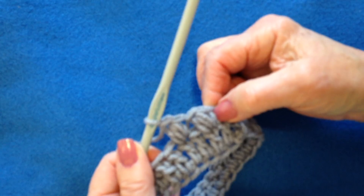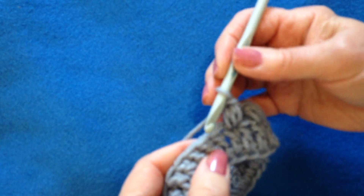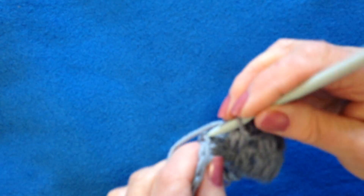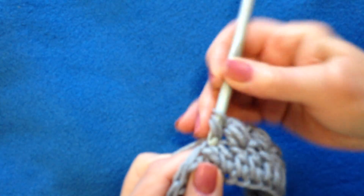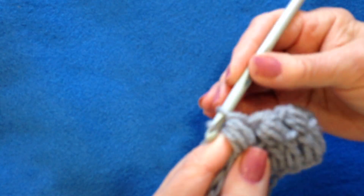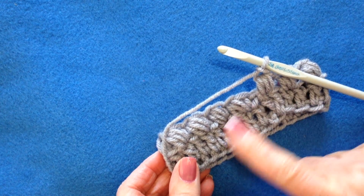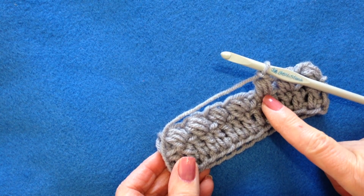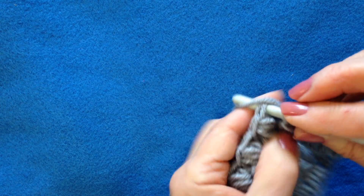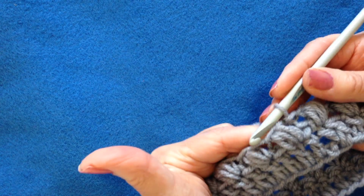I am going to go ahead and work all the way across so I can show you what to do when you get to the end. I worked all the way across the row, and there is my last bean stitch. Now there is that first chain one space — I am going to slip stitch into that chain one space.